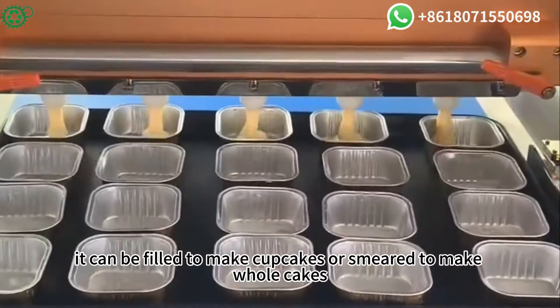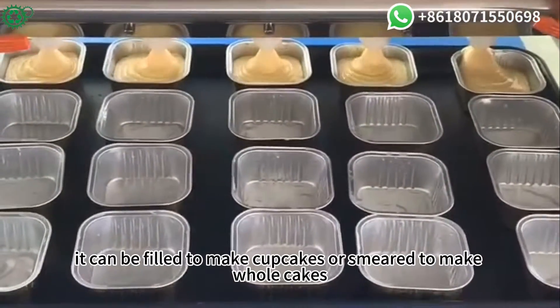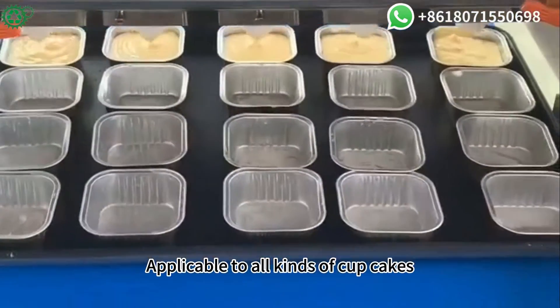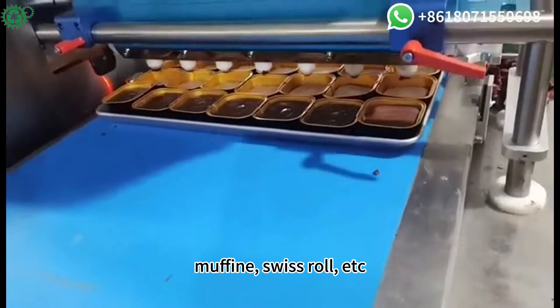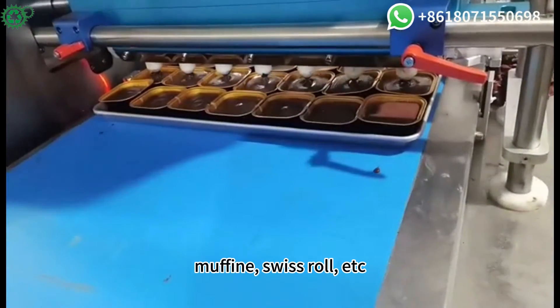Cake — it can be filled to make cupcakes or smeared to make whole cakes, applicable to all kinds of cupcakes, single-mouthed cakes, birthday cakes, muffins, sweet rolls, etc.